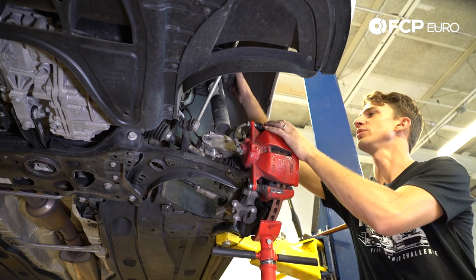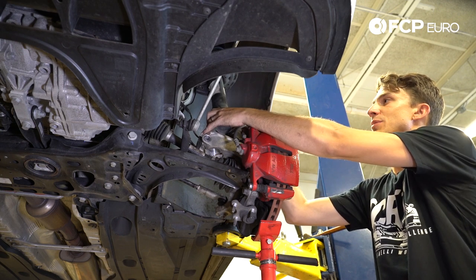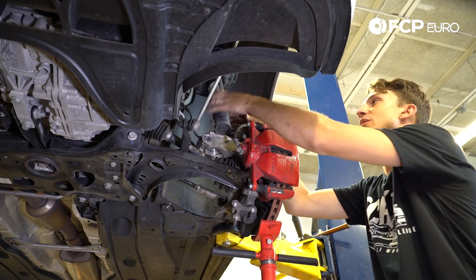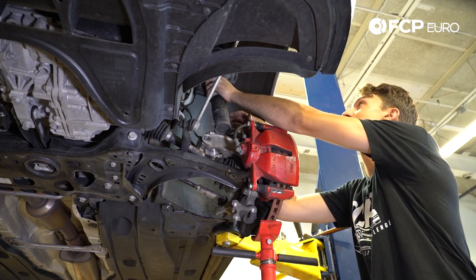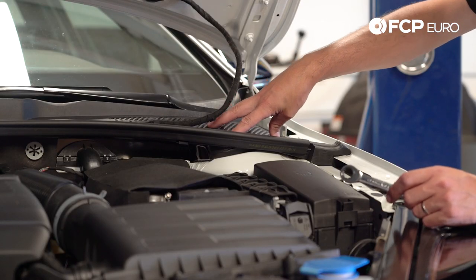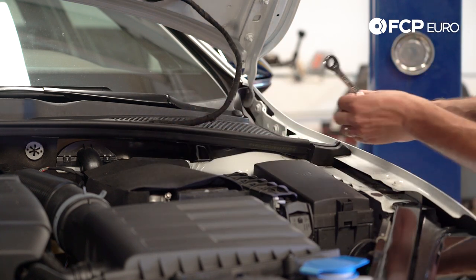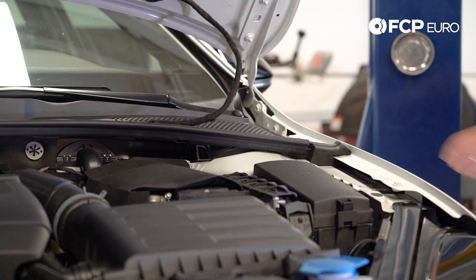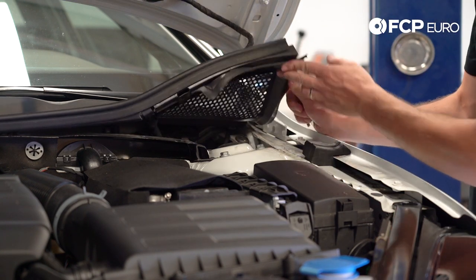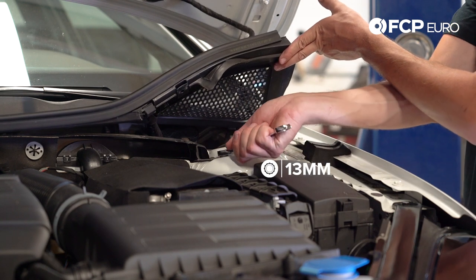Now we're going to go up top and loosen up the three bolts under the cowl that hold this in. When you get to the last one, that's all that's holding the strut in — this whole strut assembly is going to drop out, so make sure you have your hand on it. To get access to these three 13mm bolts, we need to remove this plastic panel. There's a clip here — take that off, set it aside — and there's also a rubber seal.